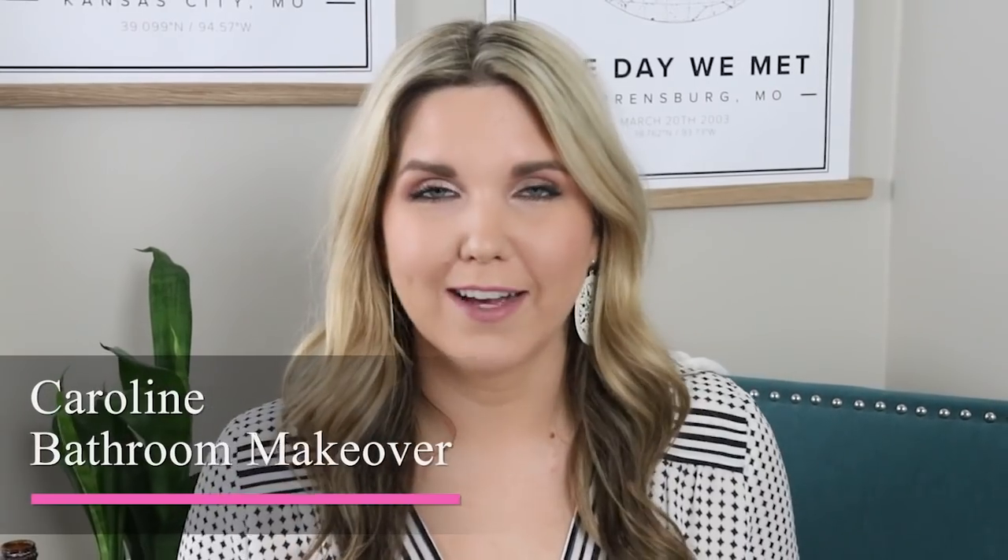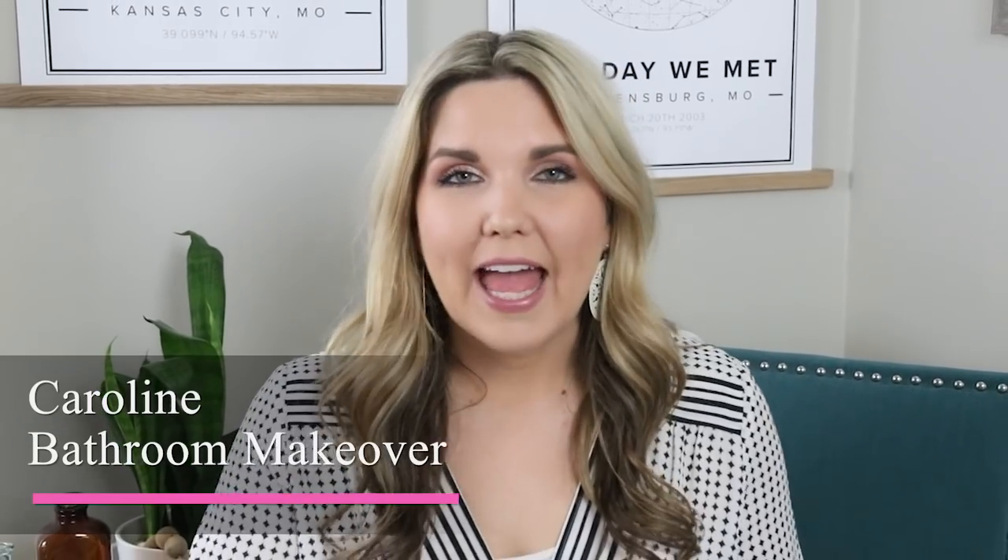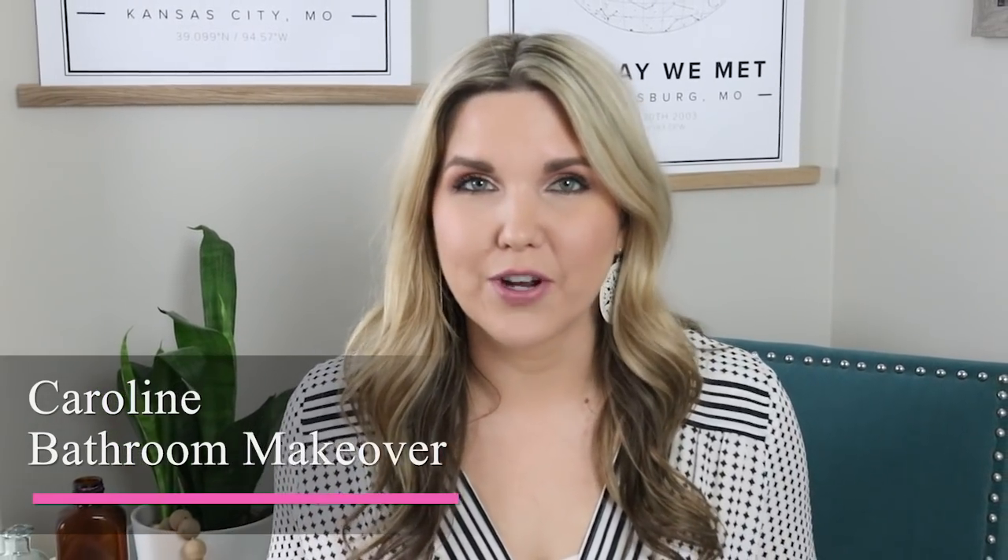Hey everyone, welcome back to Liz from McDIY. Recently I did a makeover on my daughter Caroline's bathroom and I did it really inexpensively on a budget, so I wanted to share it with you. Everything I did was under $400.